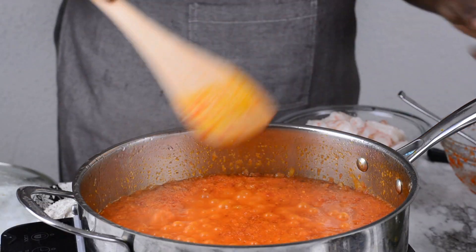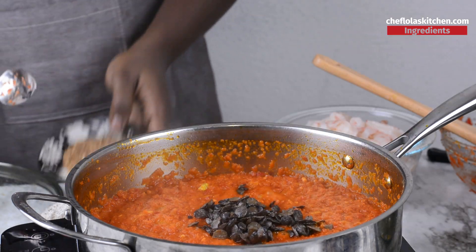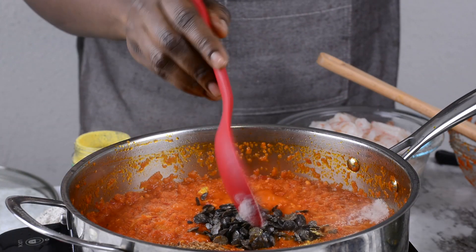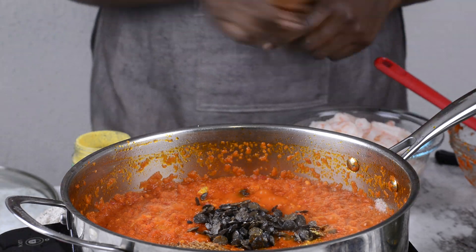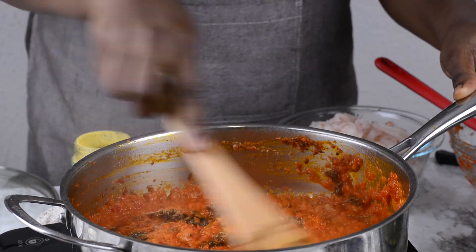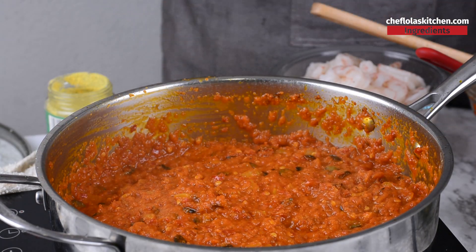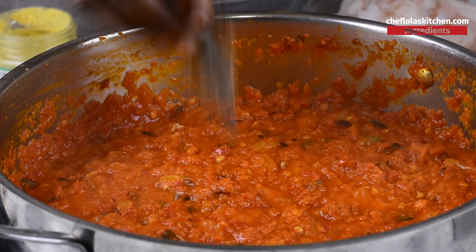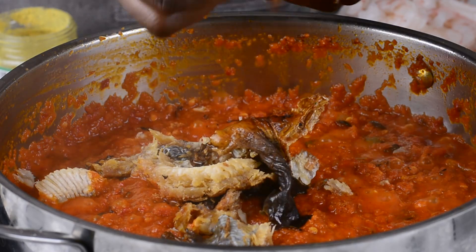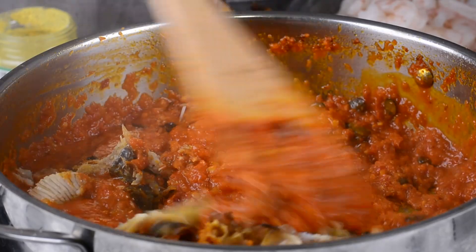So now my sauce is well reduced. At this point, I'm going to be adding my locust bean, crayfish, about 2 teaspoons of seasoning powder and some salt to taste. As you can see, I used locust bean in this recipe — it gives this stew a deeper depth of flavor. It's very good to use it. However, if you don't have it, you can totally skip it. Next, I'm going to be adding my dry fish. I now make my own dry fish — if you want to see how I make it, I'll also leave a link to that in the description box below. This fish has already been cleaned, just in case you might want to ask.